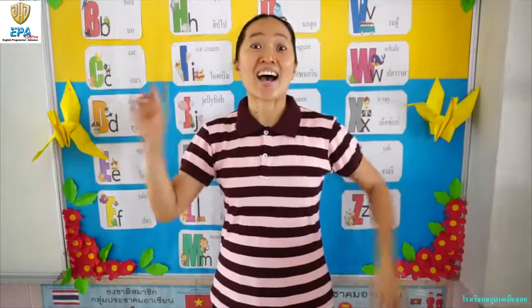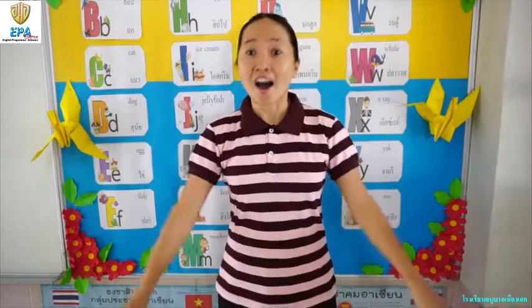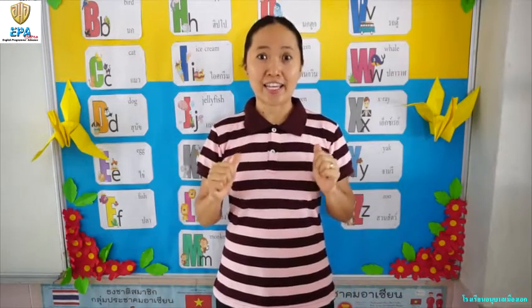Good morning, kids. Hi, my name is Teacher Alma. I'm back. Let's learn about art. Are you ready? Are you excited? Come on, let's go.